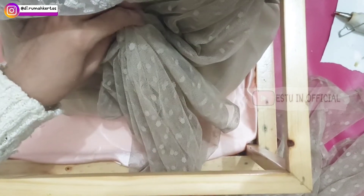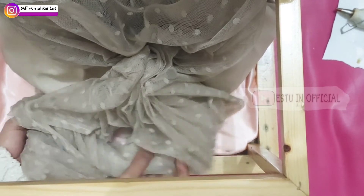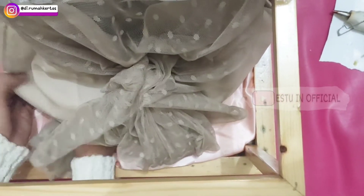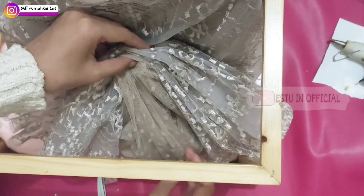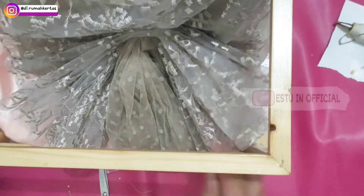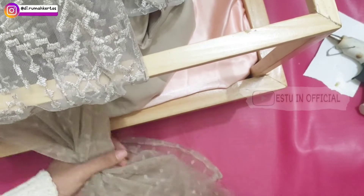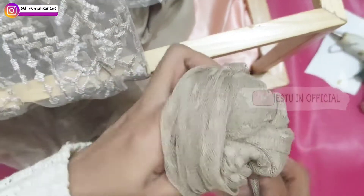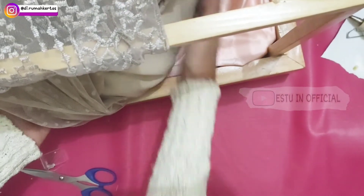Ditarik seperti ini kemudian dipentul pelan-pelan ya, karena ini bahannya halus banget. Dirapikan aja — ini adalah brukatnya, atau utamanya baju gamis brukat. Cuma dibuat kipas kemudian digabung dengan yang tadi. Ini kan baru bagian depannya ya. Bagian belakangnya pun sama tapi gak begitu sulit seperti bagian depan, karena cukup digulung-gulung aja kemudian dimasukkan dan dirapihkan seperti ini.